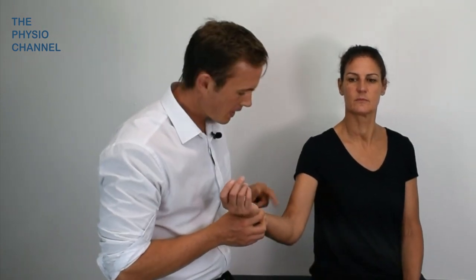This is the ulnar nerve flexion test. It's used to test for cubital tunnel syndrome, which is a compression neuropathy of the ulnar nerve at the elbow.